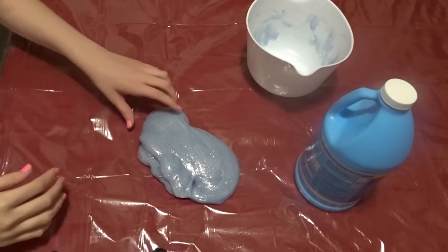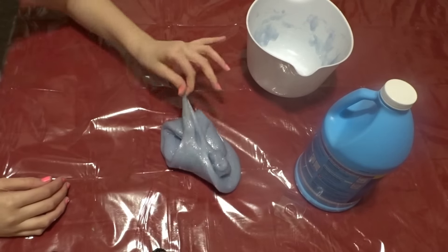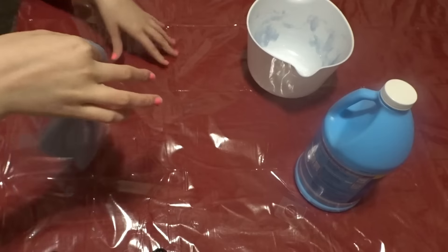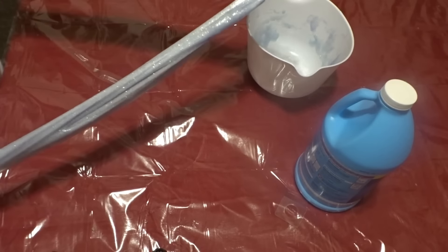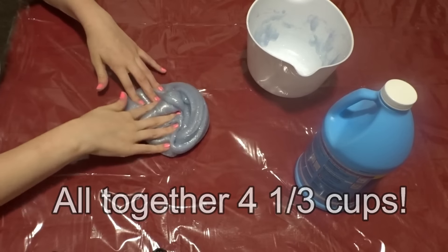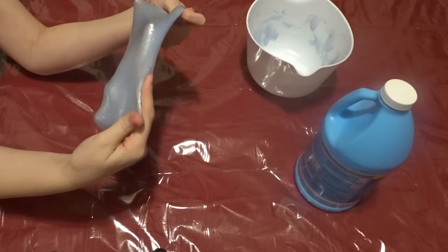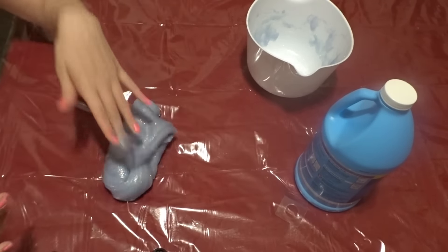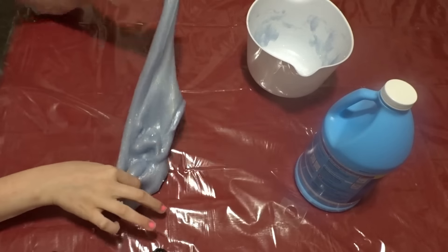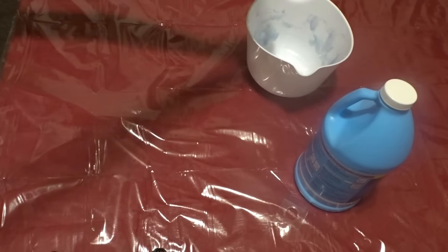Okay so that is it for this video, hope you guys liked it! If you did, please give it a big thumbs up and don't forget to subscribe. This is how it turned out — I did add a bunch more stay flow, so that's how this turned out. If you would like to see me make any other slime, comment that down below. Sorry if you hear noise in the background, she's getting a little fussy because she's a little tired, but we will see you guys next time, bye!